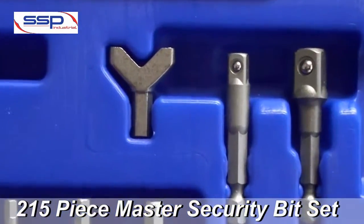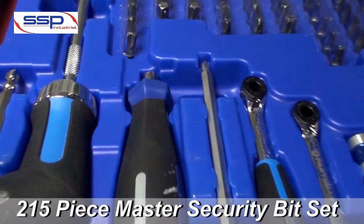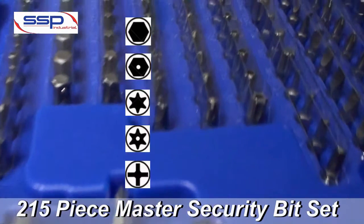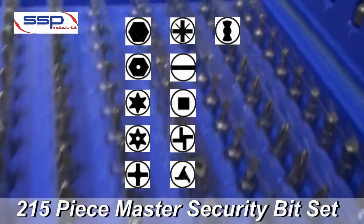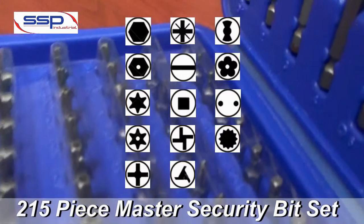This set has a quarter inch and three-eighths quick change driver, and 14 screw drives which contain a hex socket, a hex pin, a torque drive, a torque pin, a Phillips, a posi drive, a slotted, a Robertson, a torque set, a tri-wing, a clutch type A, five lobe, a snake eye, and a spline.